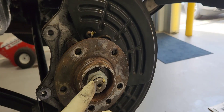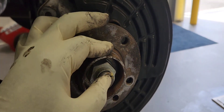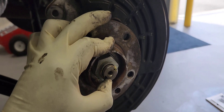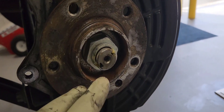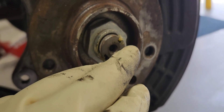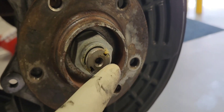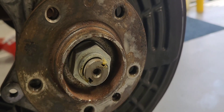Now we need to remove the wheel hub nut right here. It's a 36mm. But before we do that, we need to spread that little tab here — that's something they put in so that the hub nut doesn't back out while driving. We need to spread it out using a chisel.